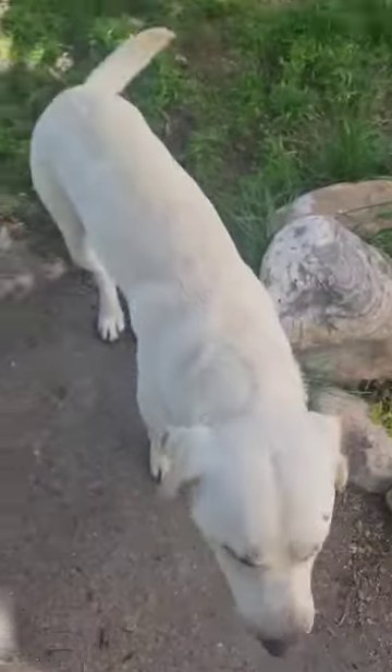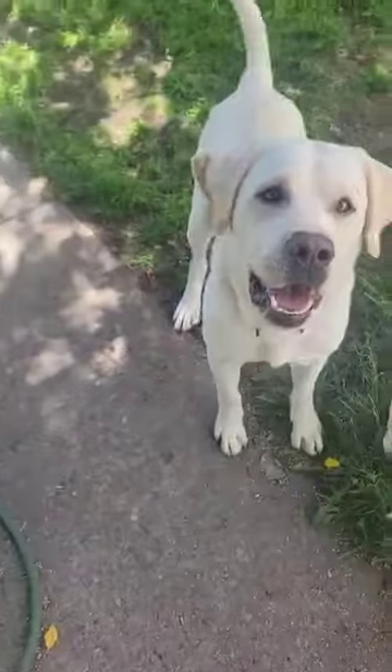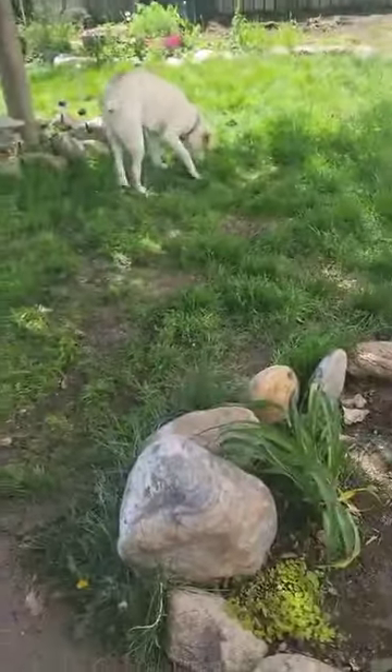Yes, he gets it, I give him a yes and he comes back for more food. And then he swallows it whole and chokes on it. Ready, get it. He's getting better at not barking.